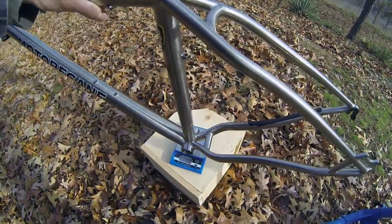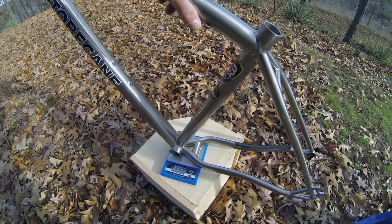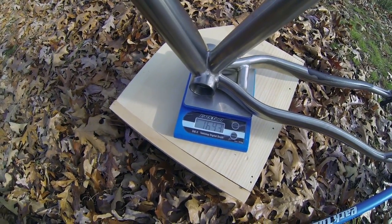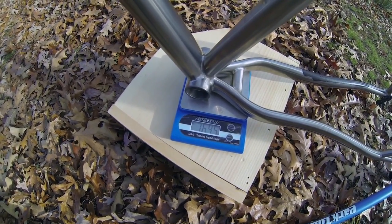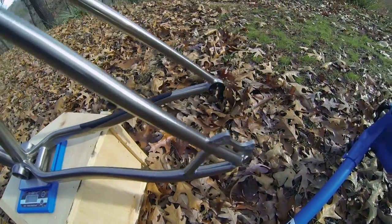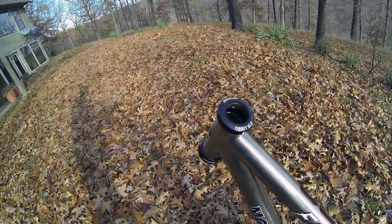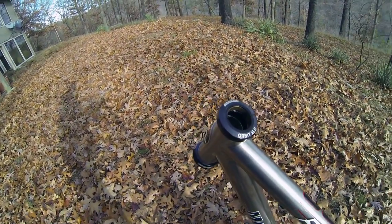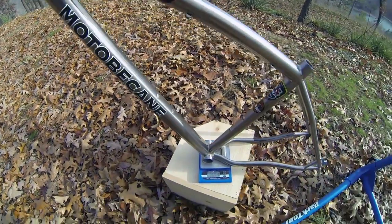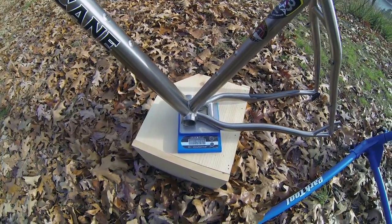I wanted to put it on the Park tabletop scale just to double check. It's 1643, 45 — so about 1645 grams. This weight does include the derailleur hanger and the FSA Orbit XL2 headset. The FSA lists that being about 103 grams, so this is roughly 1540 to 1550 grams for the frame itself.